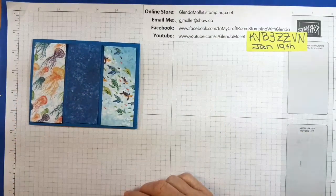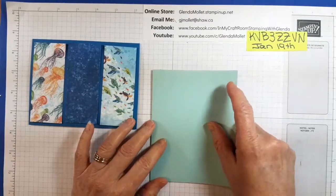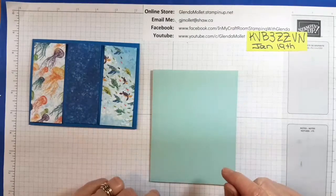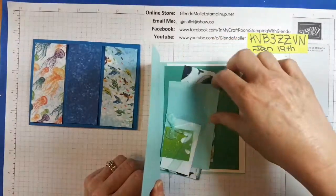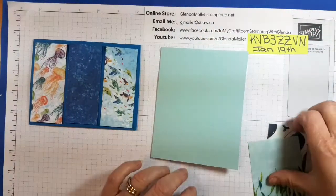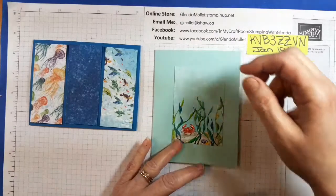The next card is going to be a portrait card, or hot dog card as I call it — and this one has two pieces of designer paper. The piece that's going to go on the front of the card needs to be oriented this way.